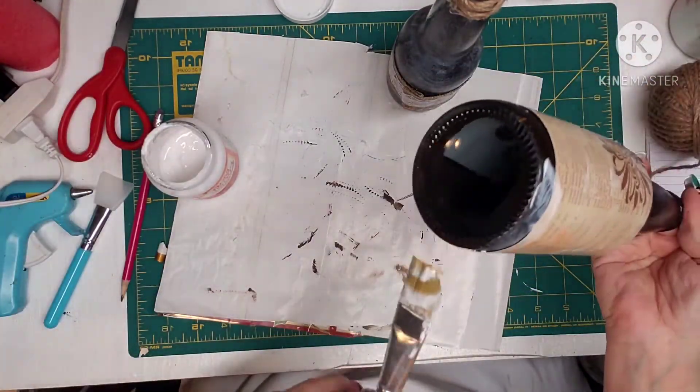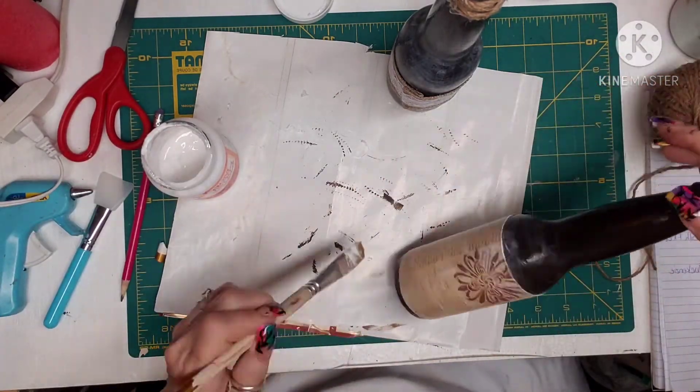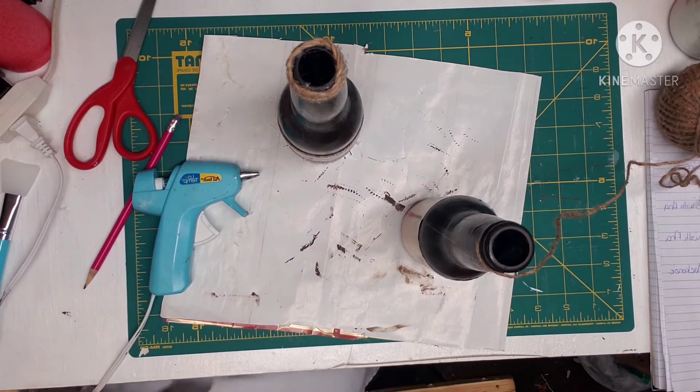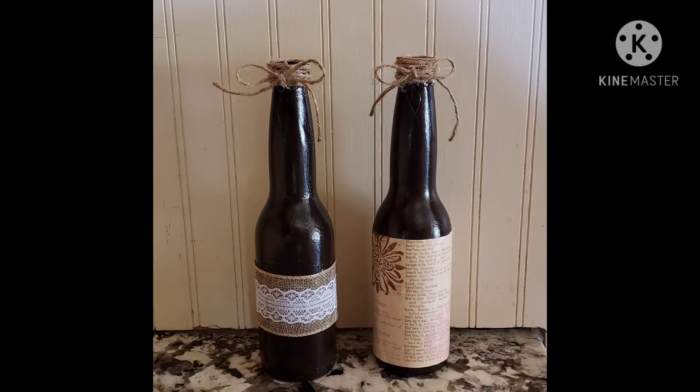I missed some spots down at the bottom, so I went ahead and got those all filled. Now I've got the jute and I'm going to wrap it around that other bottle. I hope you guys like this — I think these are very chic, especially coming from a beer bottle. Please don't forget to subscribe, hit the notification bell, and give me a big thumbs up.